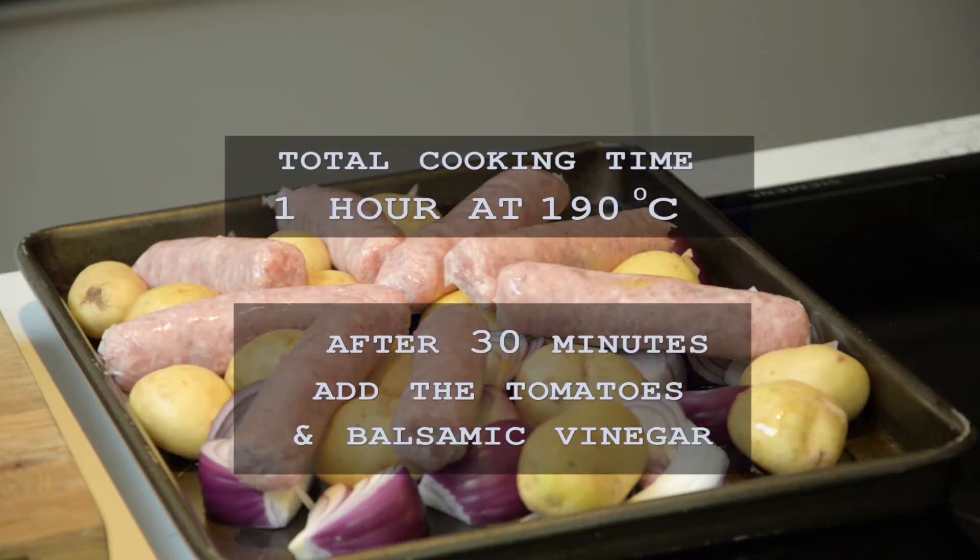It's ready to go in the oven - 190 degrees C for an hour. We're just going to look at it after half an hour.